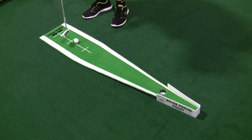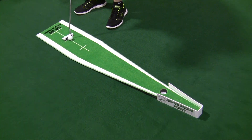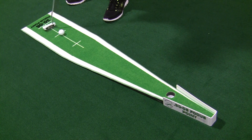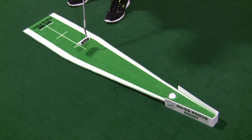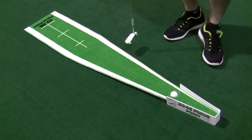It's really fun. It will keep you interested. I can guarantee you that if you practice with this thing consistently, when you get out to the golf course, you are going to make so many more putts than you ever imagined from 3-4 feet. You've got to knock 80-90% of those in.